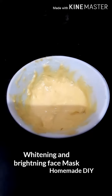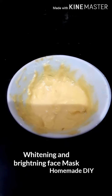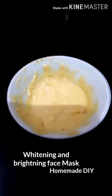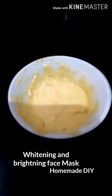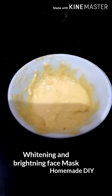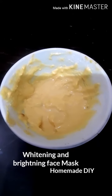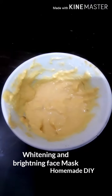It's the easiest, natural, and ultimate solution to most of your skin problems — be it acne and pimples, pigmentation, pimple marks, whiteheads, open pores, blackheads, tanning, and uneven skin tone. I'm sure you will be able to find these ingredients easily in your kitchen. It gives you glowing and fairer skin instantly.